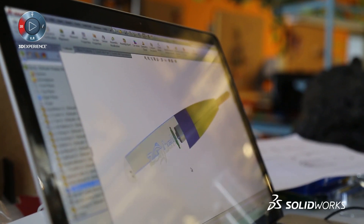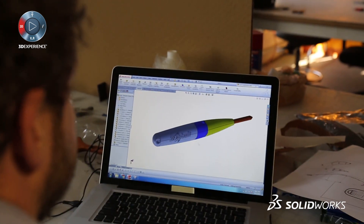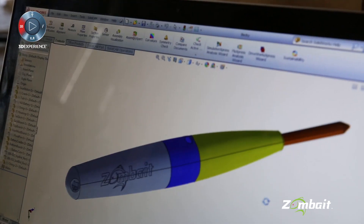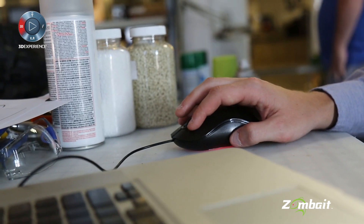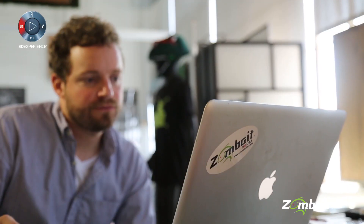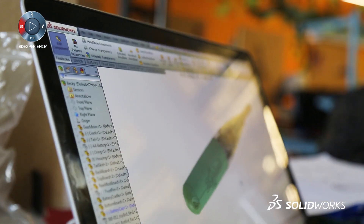SolidWorks was a big help in the design process. We were able to try out different batteries and motors, import and pull things together and see spatially if that was going to be the right size. We could very quickly work through different layouts and sketch things out. The assembly tools and part building tools inside SolidWorks were really our workhorse for getting our designs out of our heads and into something we could show people.